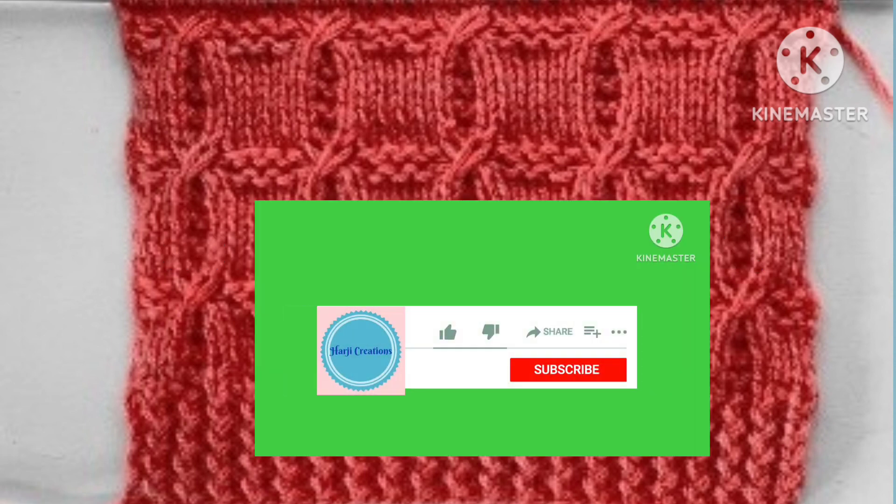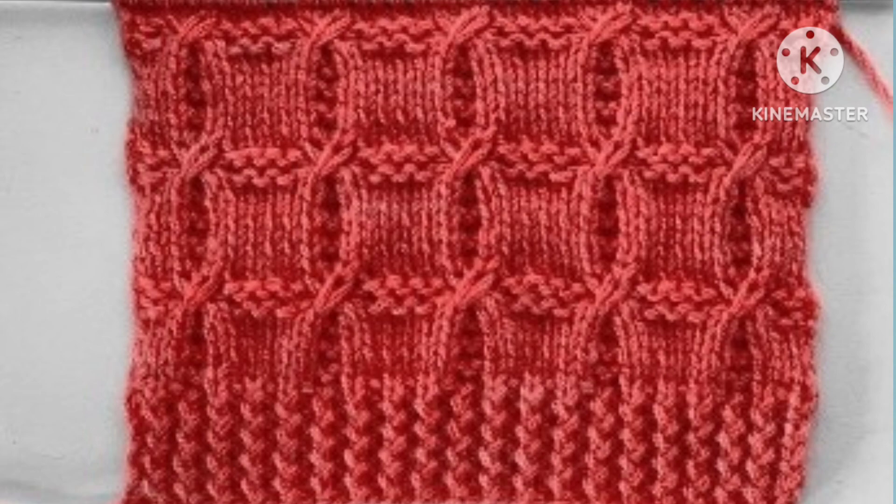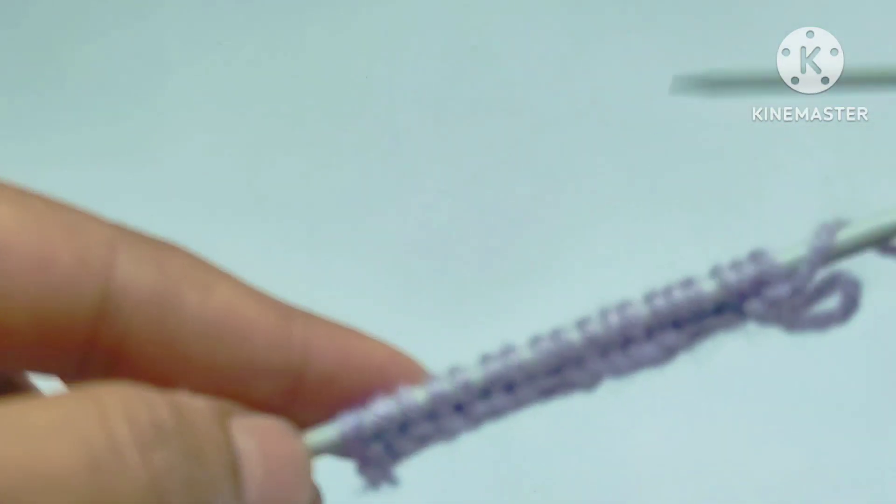Before starting the tutorial, if you really like my video then please don't forget to subscribe to my channel and press the bell icon. Please also hit the like button and share my video with your friends. Keep supporting me, thank you friends.